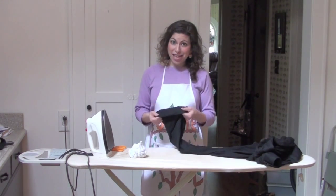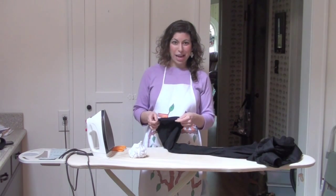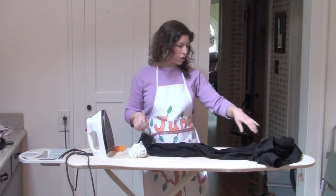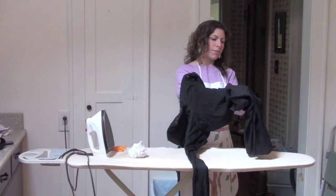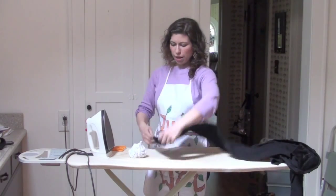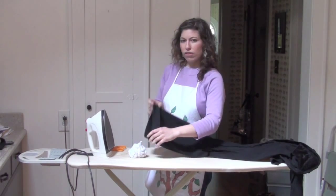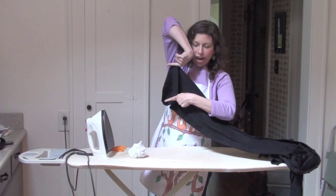Well, you don't have to do that because there is a way to fix this without having to actually re-hem it. It is a trick that Mom the Homemaker taught me. The first thing we're going to do is pull this pant leg inside out, because you want to be able to get at the seam in a helpful way and not from the outside of the pants. Here's my pant leg and the hem is pulled out from here to here.